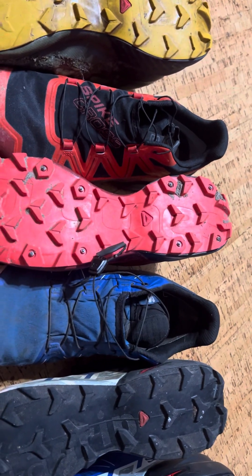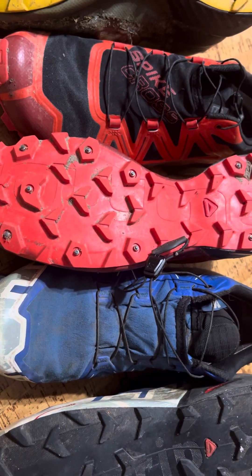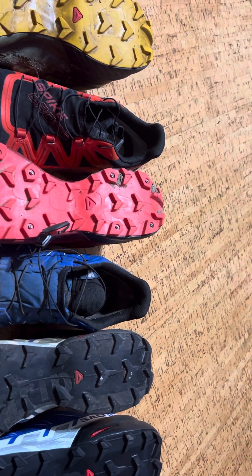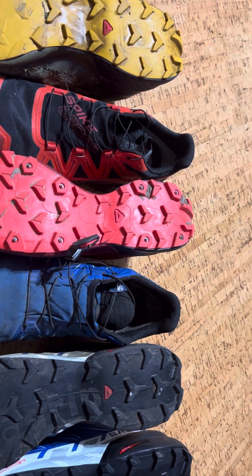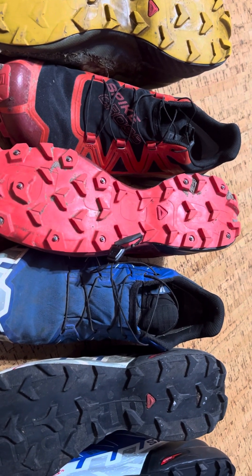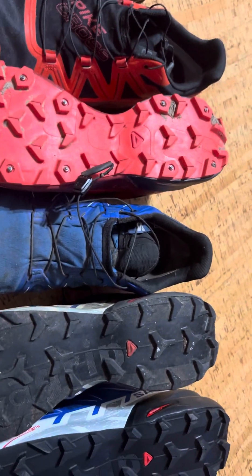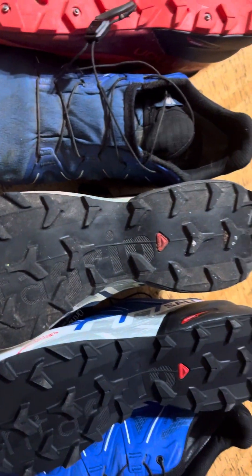What I found with the Spike Cross is that their tread pattern seems a little closer together, and it appears they're using a different compound as well. I find it has excellent traction, and I'm getting about twice the mileage on those than I do on the Speed Cross 5s and also on these 6s.